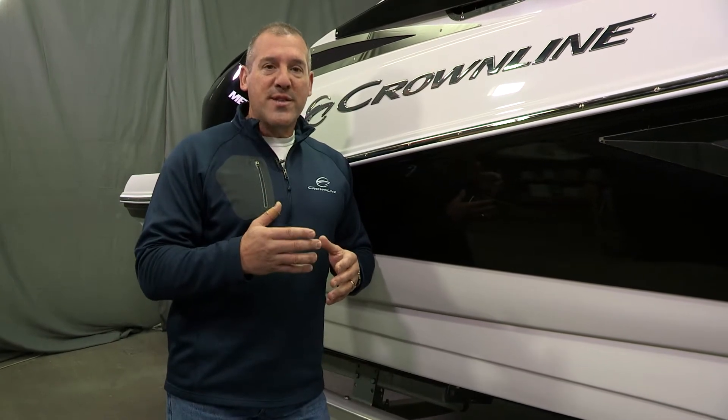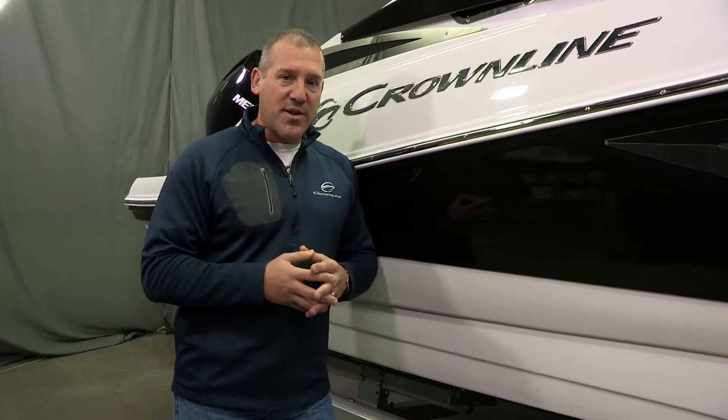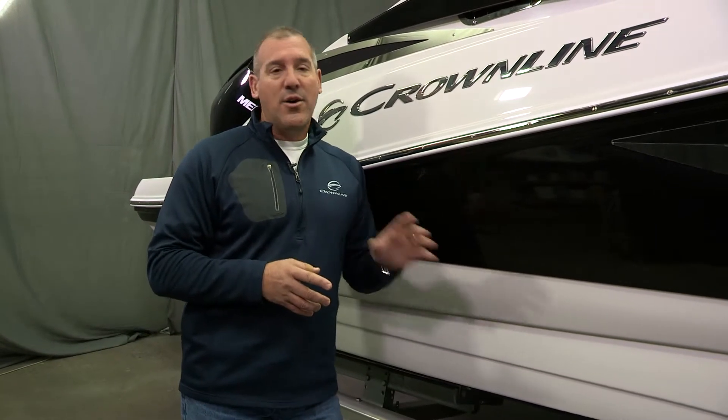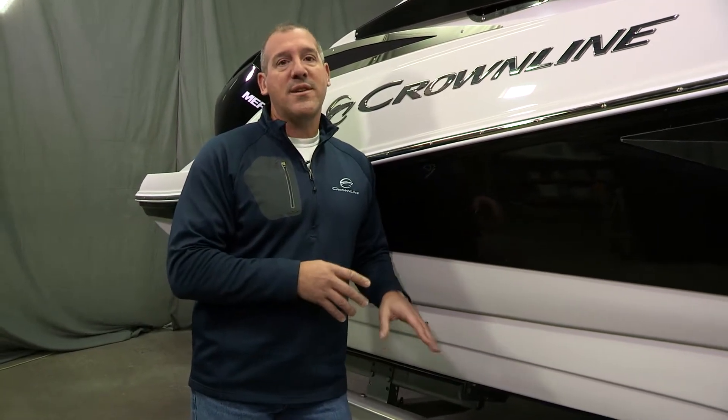This particular boat is one of the 10 new boats we brought to the market for 2019, and it's one of the next generation of product. That means it's an all new deck, all new hull, all new running surface, all new upholstery, and it's lots of excitement for you.